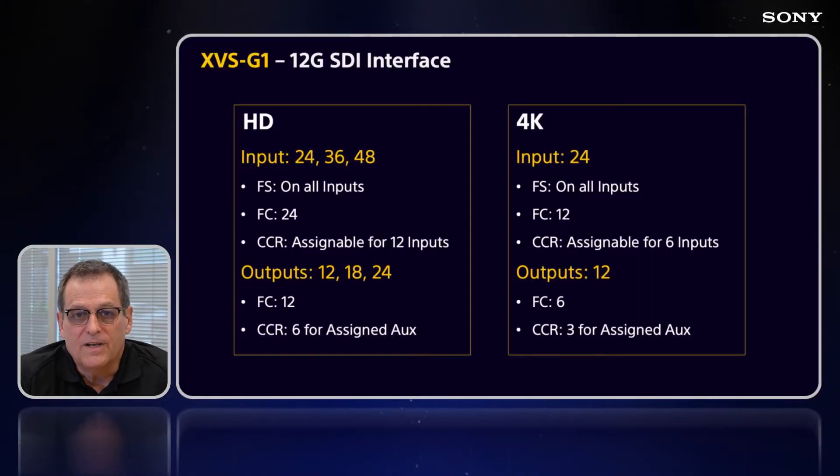The first versatility goes to the specs. In HD, we're going with 24, 36, or 48 inputs, with frame syncs on all of them, format conversion on up to 24 of those inputs, and color correction for 12 of the inputs. Output-wise in HD: 12, 18, or 24 outputs, with format conversions on 12 of those and color correction on 6 AUX outputs.